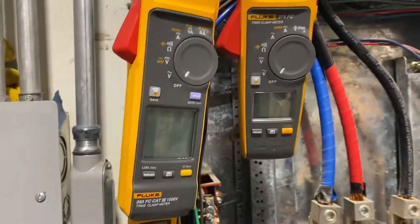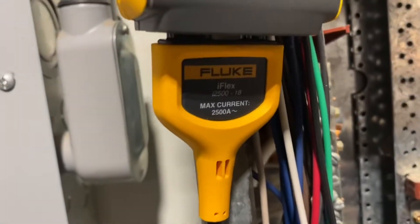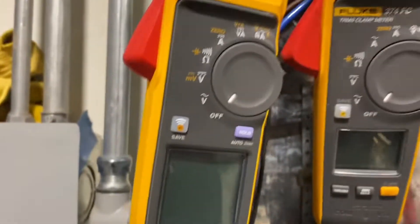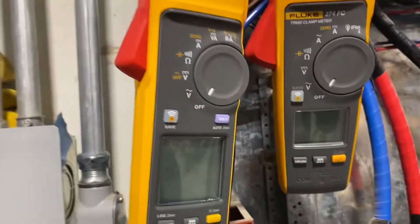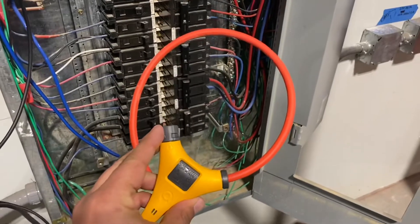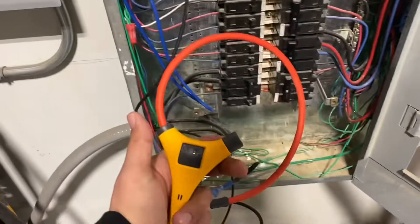Hey, what's up guys, this is John Spear, Warhammer. Today I'm going to be showing you guys how to use the iFlex. It is an amp-reading device that kind of looks just like this. So if you're new to the Fluke and the iFlex, this is the perfect video for you.